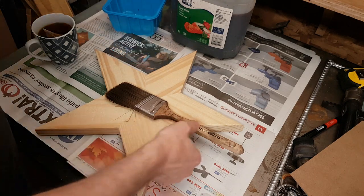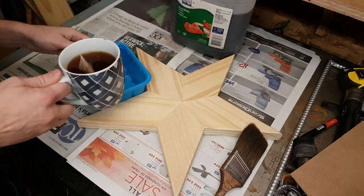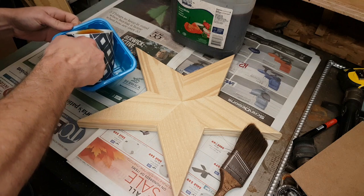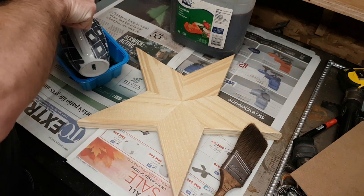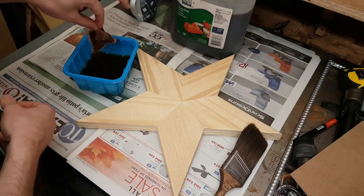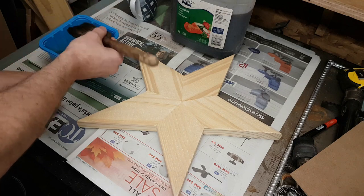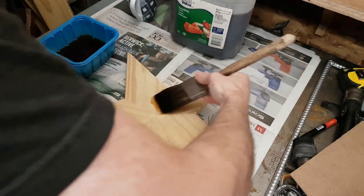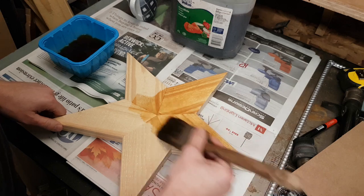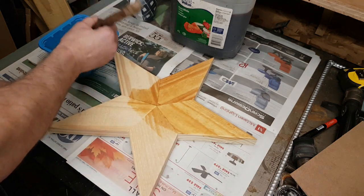Okay, let's start staining. I'm using my homemade stain — this is the vinegar steel wool stain process. We actually start with a cup of black tea. It doesn't matter what kind you get, just use one tea bag. You're going to start by painting the black tea all over the wood, which goes very quickly. The reason you're doing that is to add more tannins to the wood — there are a lot of natural tannins in black tea.